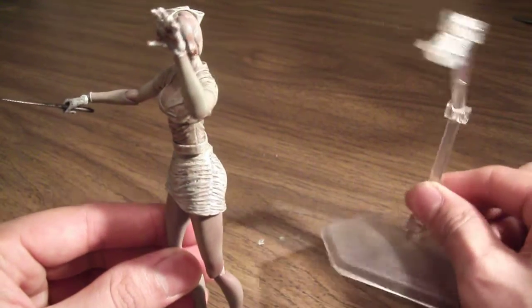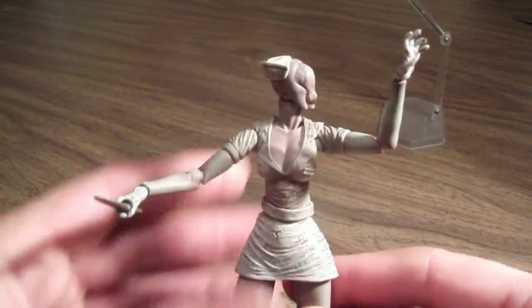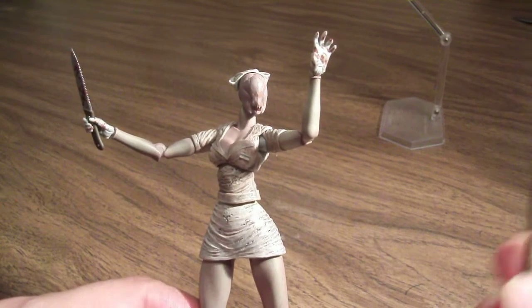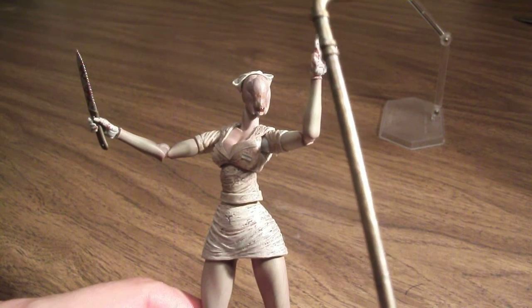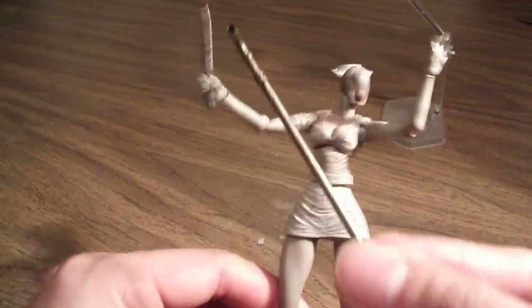She comes with her display stand, which is common with most Figma figures. She has one accessory in her hand, which is her knife — it's nicely detailed. I really like the blood; it looks like a cutting knife with some nice blood details. Her other accessory is a metal pipe, which is nicely detailed as well, with corroded colors on it. I'm going to have mine displayed with the knife.